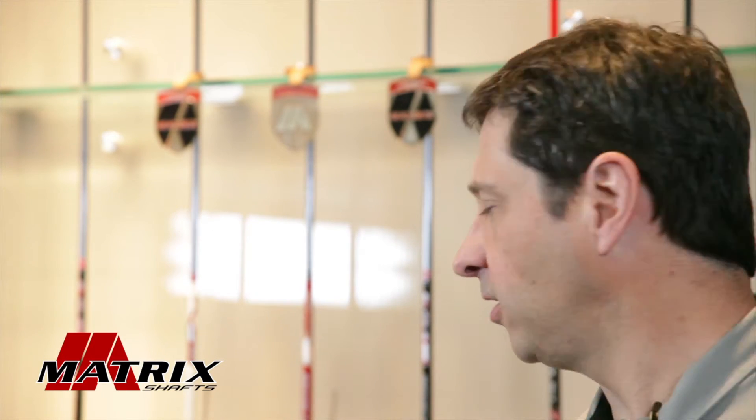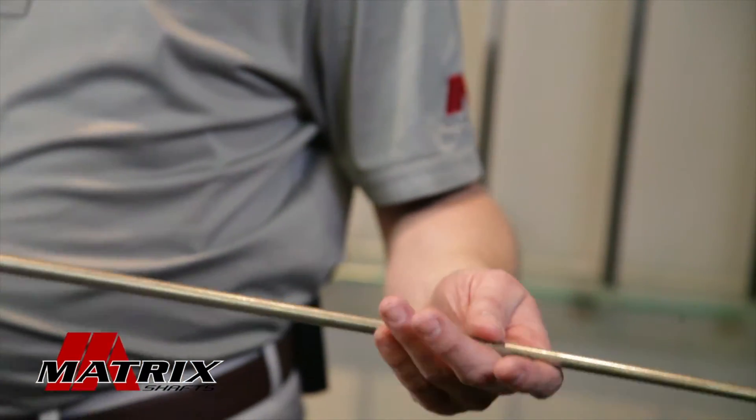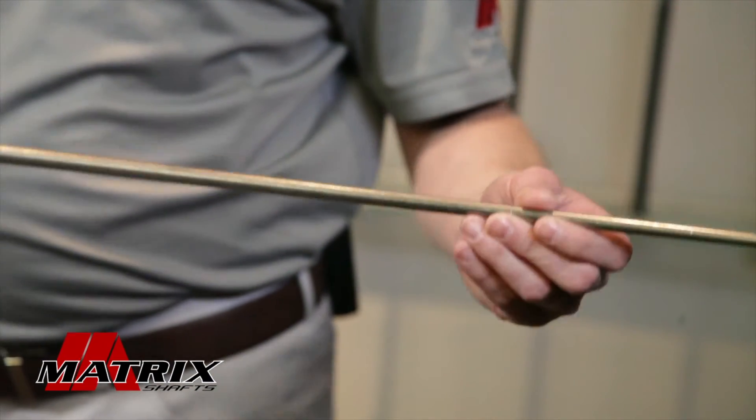Welcome back. Last time, we talked about the design of a golf shaft. Now that we have our flags of prepreg material cut out, we're going to need to make the actual golf shaft. And to do that, we're going to use a steel mandrel. This steel mandrel is tapered in diameter to get the shape and geometry that we need for the golf shaft.